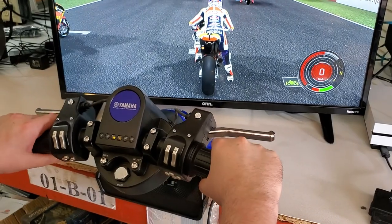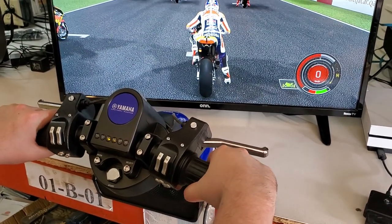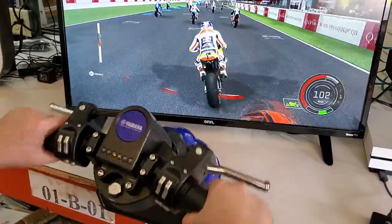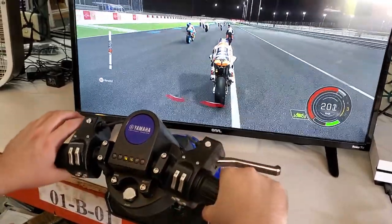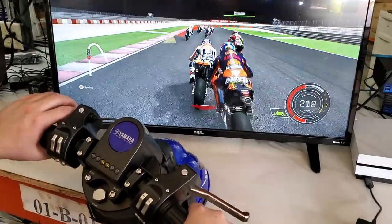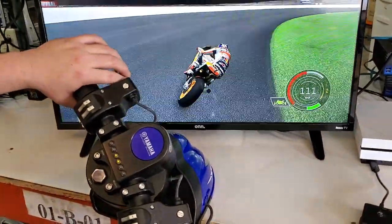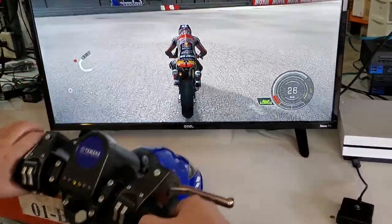You can kind of drive it a little bit. That's pretty cool, isn't it? Yeah. Not so good. Okay, that's cool.